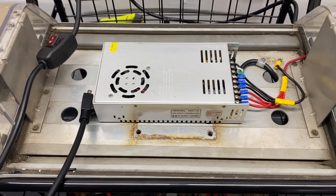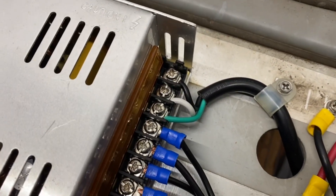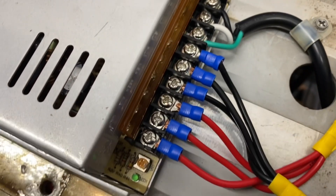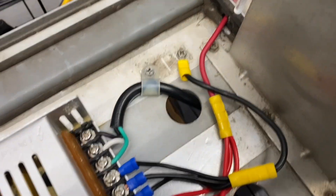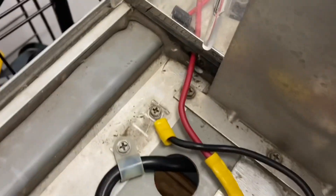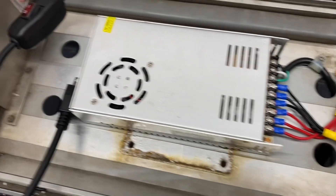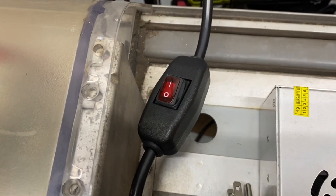I attached all the proper wires to their proper terminals, and then at the output terminals I attached the respective ground and positive wires. I have a good ground of a higher gauge and a good positive wire of a higher gauge that goes from the power supply all the way into each rotator of the light bar. It's all controlled through this single switch right here.